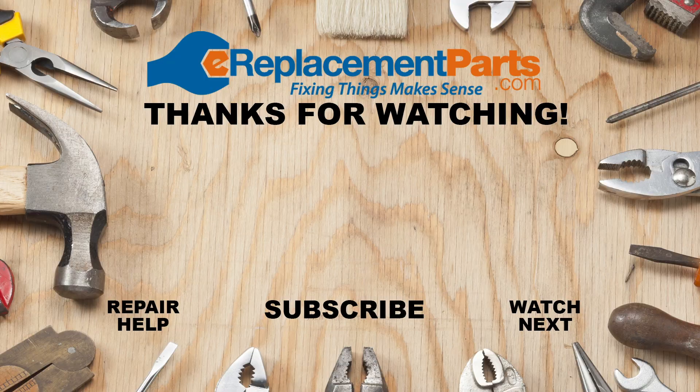Thanks for watching. Remember to check out the links to our full repair videos for each of these problems in the description below, and if you have any questions leave them in the comments. Don't forget to subscribe for more videos to help you finish the job.